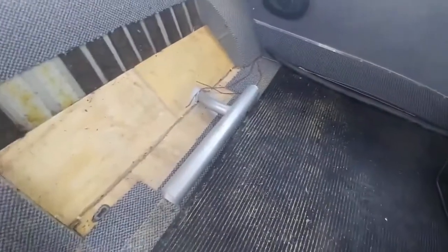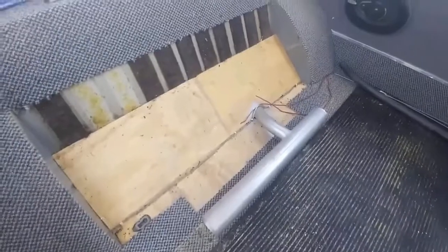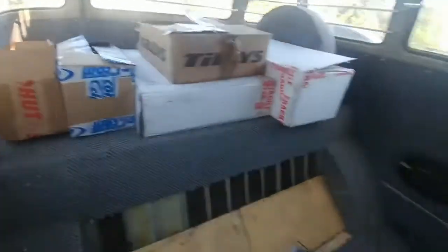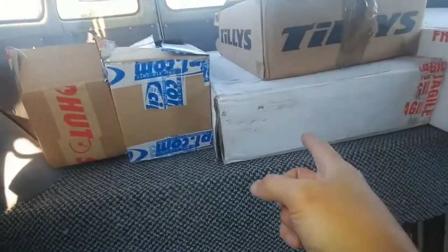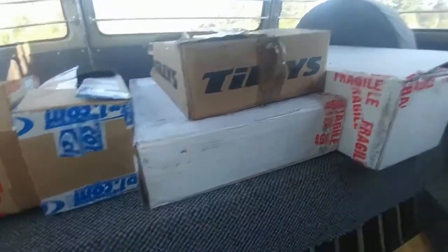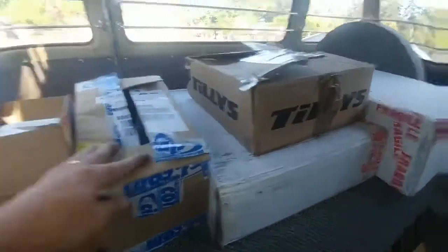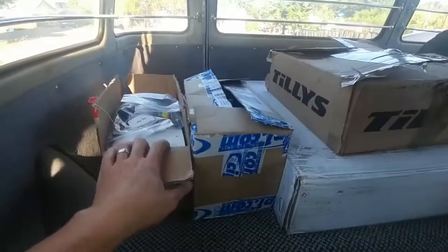The guy had a big subwoofer in here — I yanked that out, but the heat tube is still there. Here are all the extra parts, and as I showed in the pictures, there's the safari kit. There's also a bunch of parts already photographed, including these speaker enclosures — you don't have to use them if you don't want to.